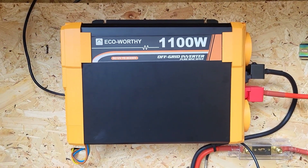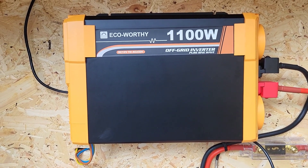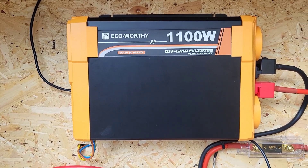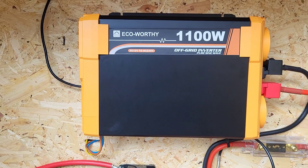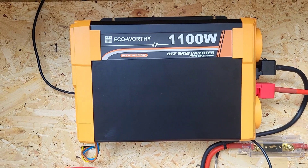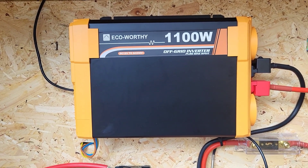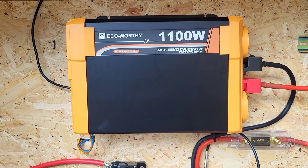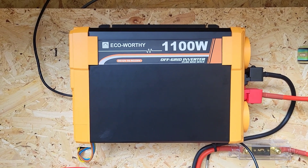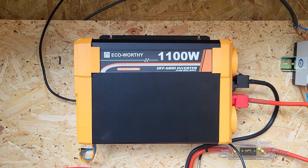The inverter I'm running is the 1100 watt Eco-Worthy inverter — it's a 12 volt to 230 volt pure sine wave inverter. As a budget inverter it's fantastic; it cost me £119 on sale. Eventually I'm going to upgrade to a 24 volt, 2 kilowatt or so inverter, but for the time being this is going to do me just fine.